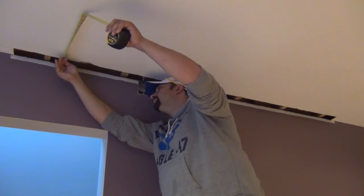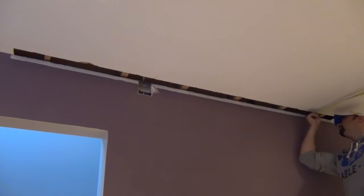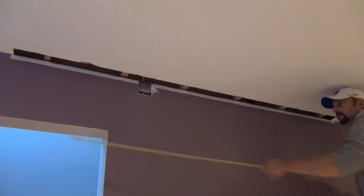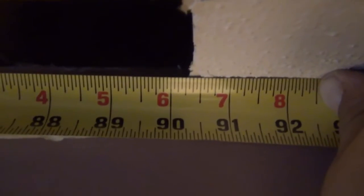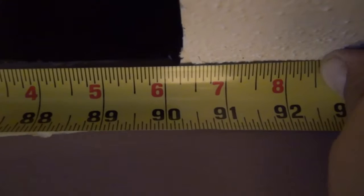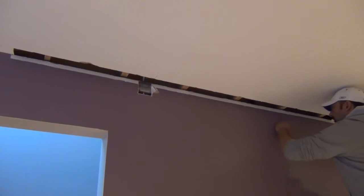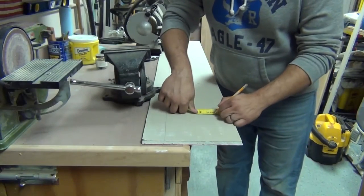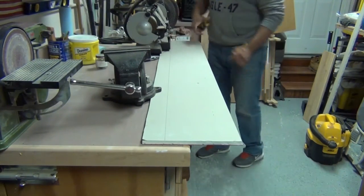So the first step obviously is to get the measurements of your patch. You want to take a couple measurements across the width of it, take the smallest measurement, and take an eighth to a quarter inch off of that. Do the same thing for the length. You don't want the patch to be the exact measurements — it's going to be very difficult to get into place. Here I'm just writing those measurements down and transferring them to a scrap piece of drywall I had laying around.